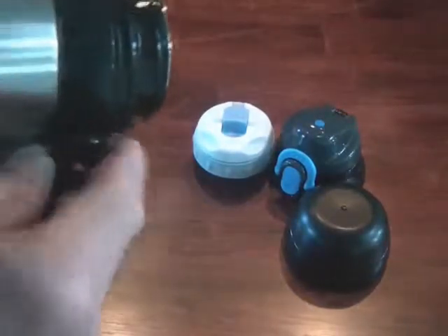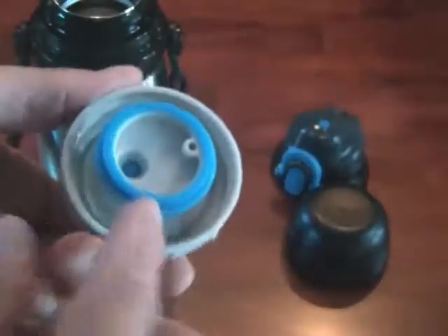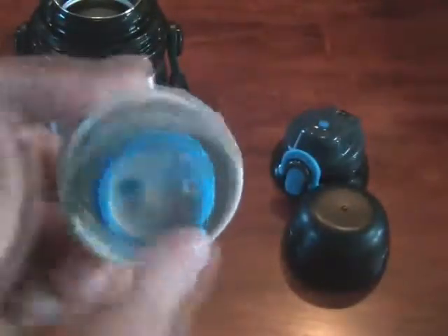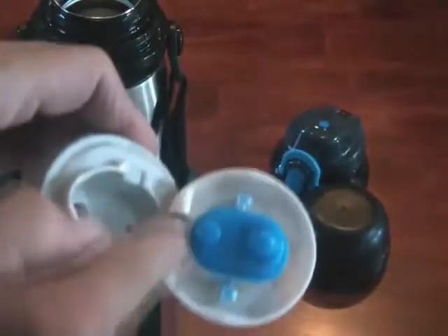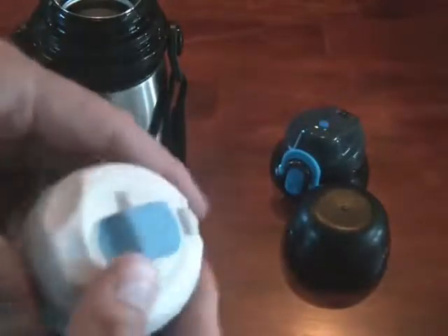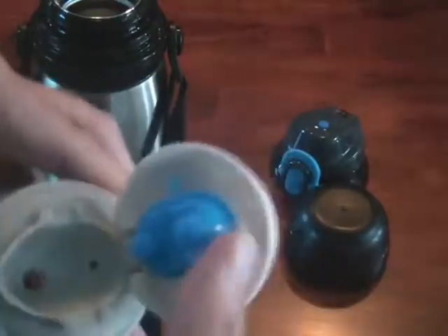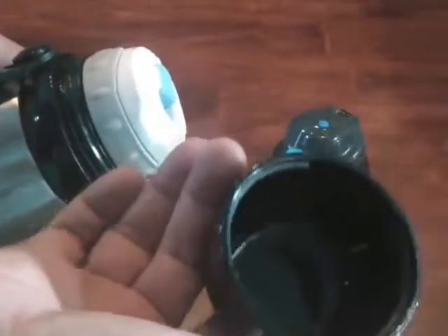It comes with two different caps. The first cap has a silicone seal around it, and the inside of the cap, when you open it up, also has silicone protection. So this is really leak-proof and it clicks positively into place. When you use this cap, it lets you use the outer piece as a cup to close everything up.